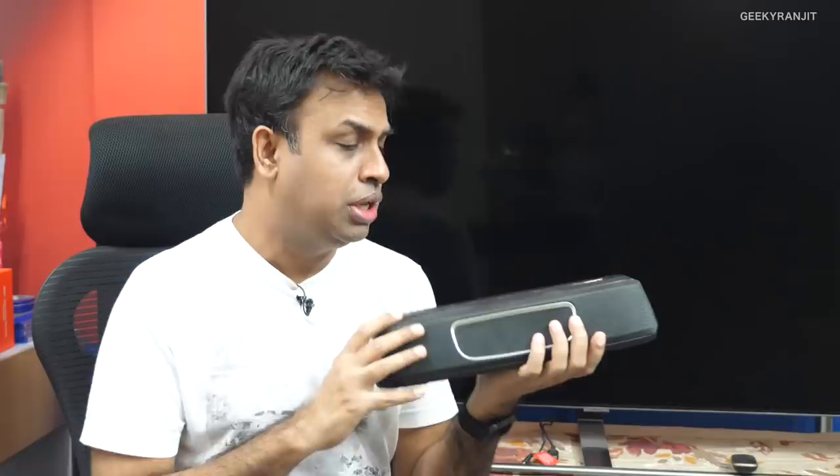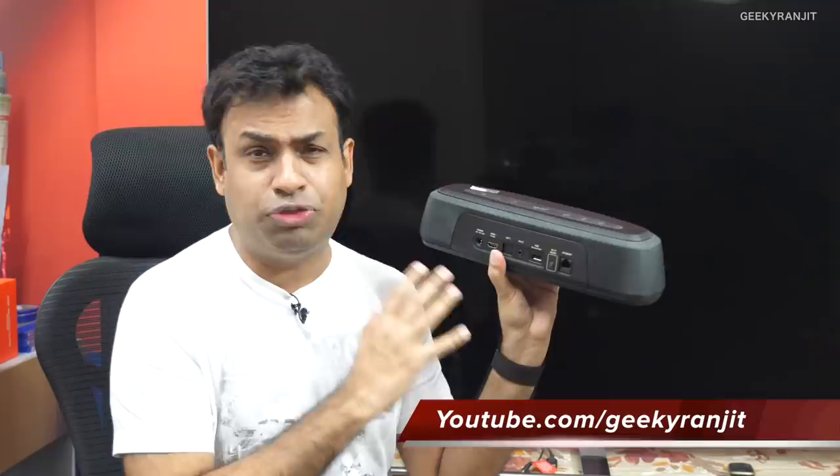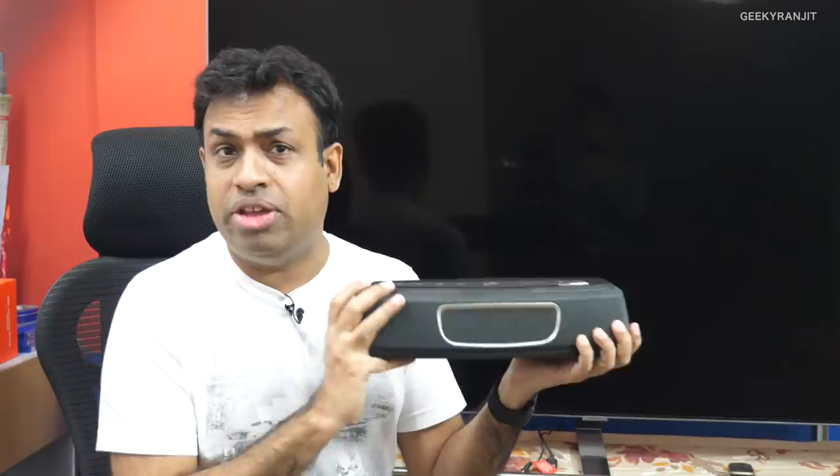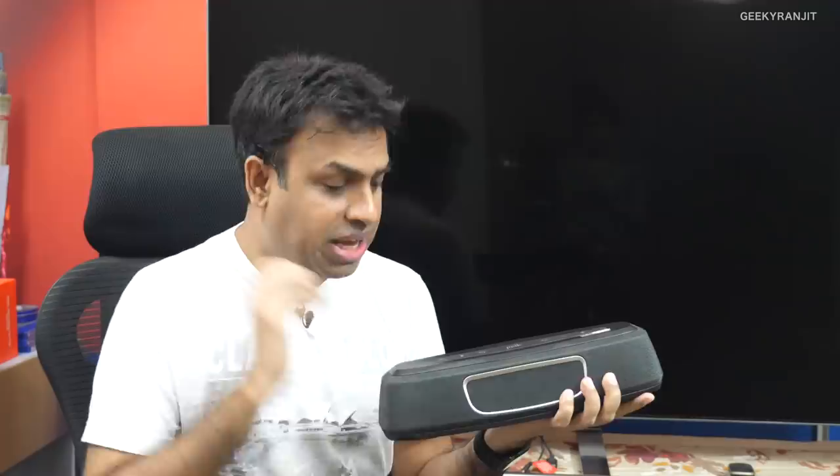Hi there, this is Ranjit and in this video we're going to do a review for this sound bar. As you can see, it's a pretty compact sound bar — this is known as the Polk Magnify Mini sound bar. I've been actually using this for the last four months and I'm going to give you the review: what's good, what's bad. For the size, it is really really loud. I purchased this via Amazon — I'll leave the link in the description below.